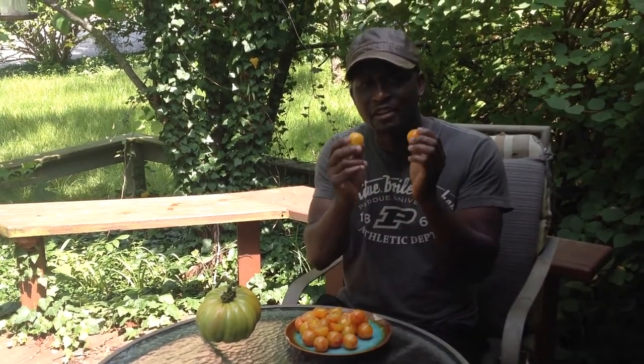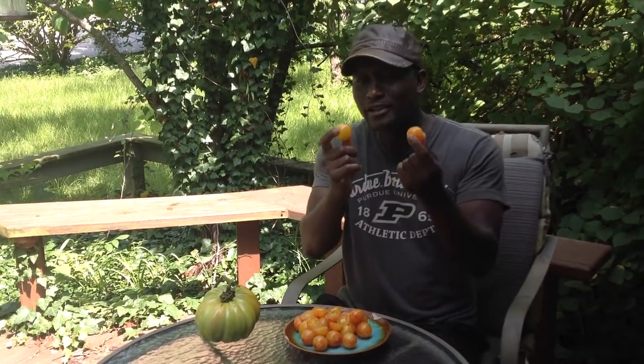This is definitely worth having in your garden every year. Really good tomato. I love this tomato a lot.